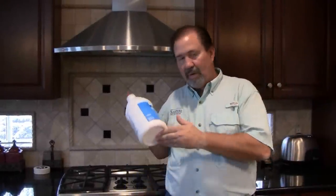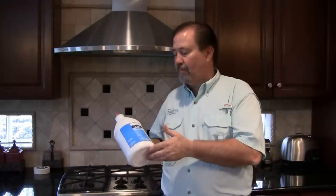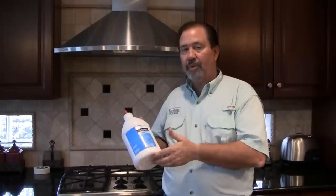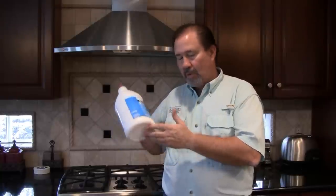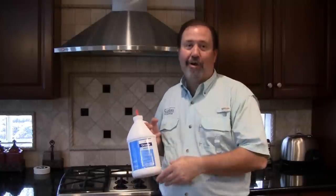All right, we finished up the kitchen area and bathroom. Remember, Drione is a great product to use in many institutions — schools, warehouses, hospitals. It contains pyrethrin for quick knockdown. So remember, Drione. I'm Keith McCoy with Solutions Self Chem — ask us how, then do it yourself.